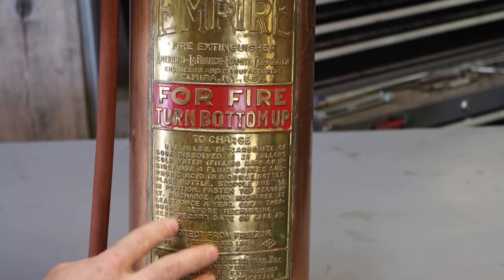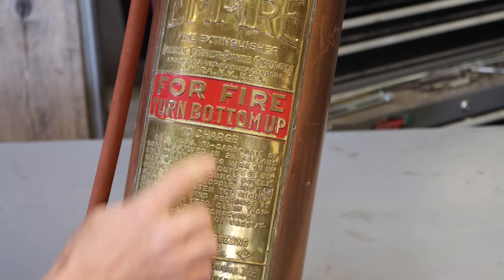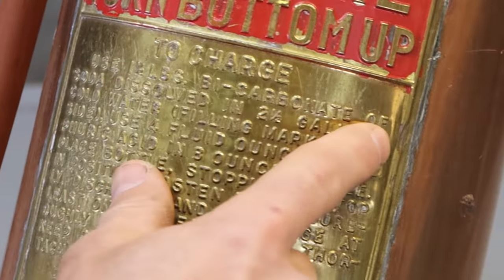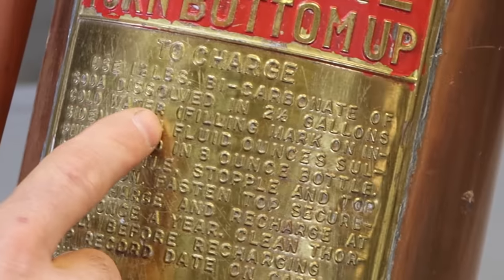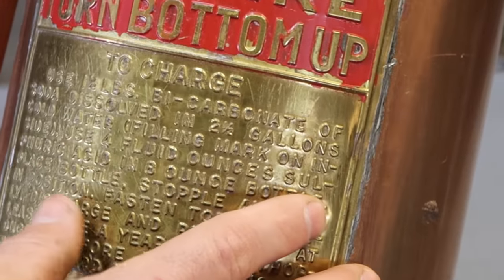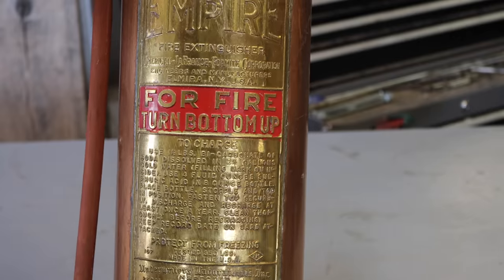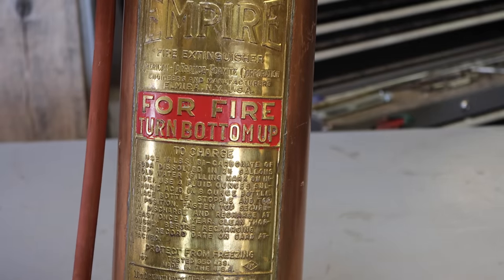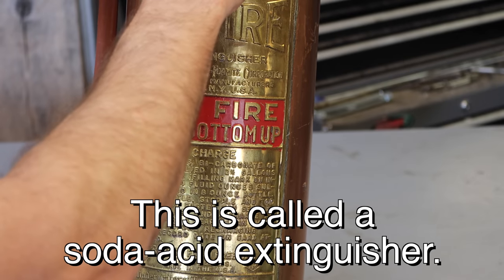Check out that nice brass embossed plate on it. Here's one thing I think is really cool — to charge it, use one and a half pounds of bicarbonate of soda, that's just baking soda, dissolved in two and a half gallons of cold water. Then you use four fluid ounces of sulfuric acid in an eight ounce bottle. Most people know when you mix baking soda and acid, you get a big reaction — well, that's what charges this fire extinguisher.